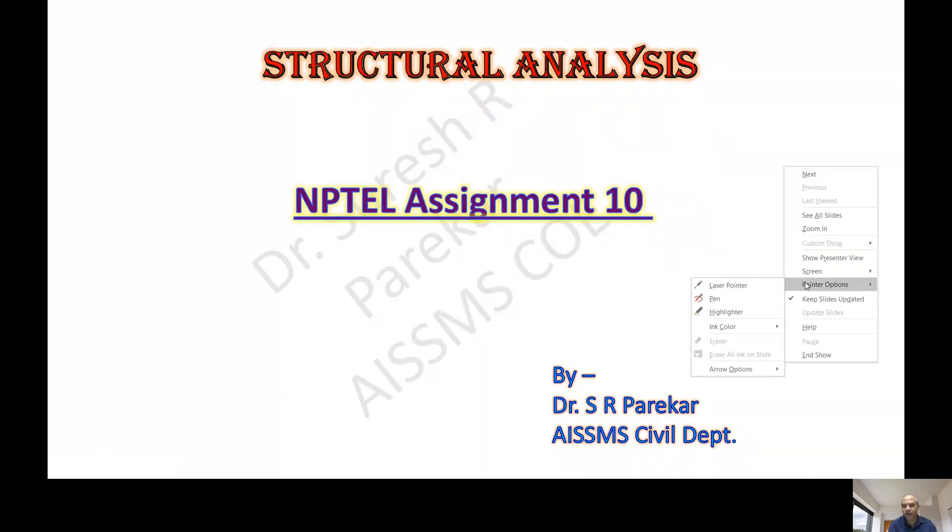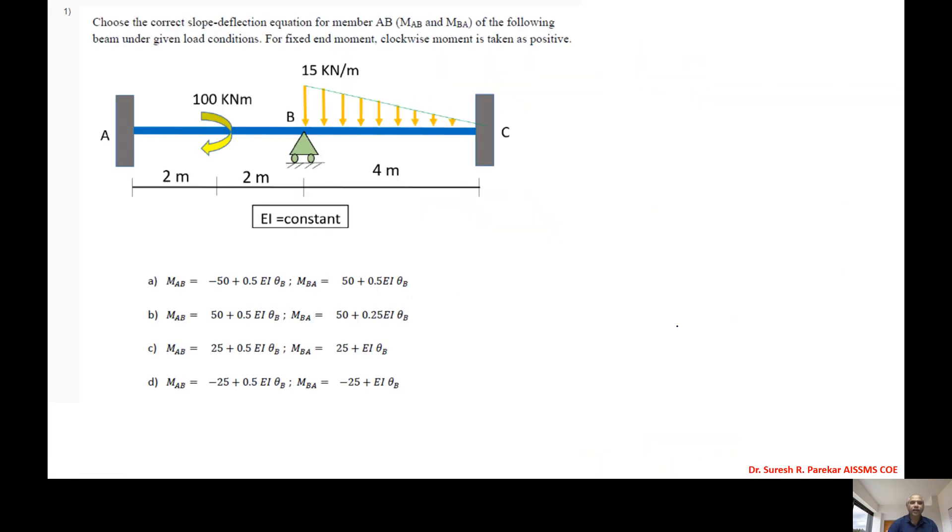Good evening. Today we are going to see assignment number 10. The first problem is: choose the correct slope deflection equation for member AB of the following beam as shown in the figure.